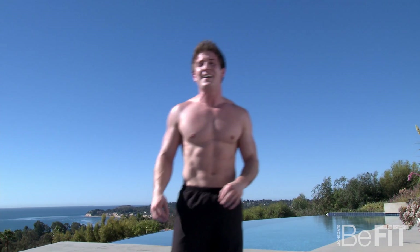Oh man, those felt great. Hope you guys enjoyed my abs challenge. If you're doing this exercise online, be sure to leave us a comment in the comment section below. And as always, guys, more good stuff coming soon. See you later.